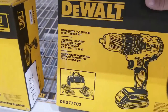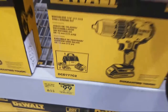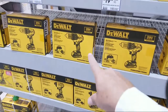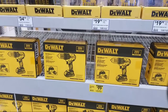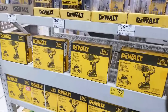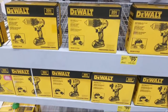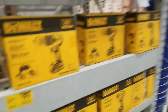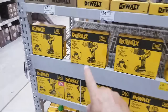Here's that DeWalt kit I mentioned — the DCD777C2, the same exact kit we had at Black Friday. It's $99, was $159. Thanks to the guys who helped us look for the Pro Stack. They now have four out on the floor. The impact driver is also $99 — same Black Friday deal. I was getting a lot of questions from people asking what's a good inexpensive drill for a DIY homeowner, and that was it — not the highest-end model but you're not spending a fortune.